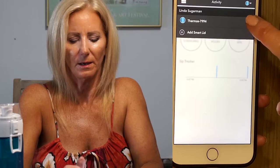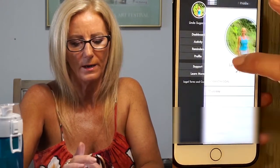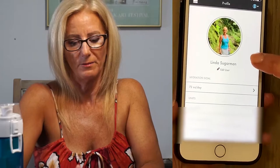You can set up reminders and you have your profile — I put my picture on there, which is kind of cool. Under the profile, I have mine set to 72 ounces a day. Under ounces per day, they have the custom goal, which is what I have set at 72 ounces, and you can just slide it back and forth.